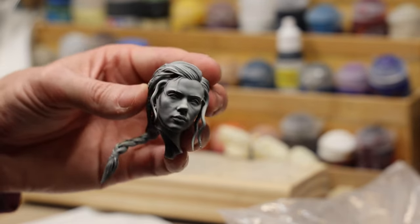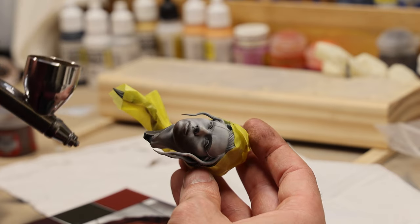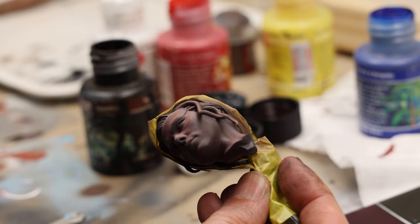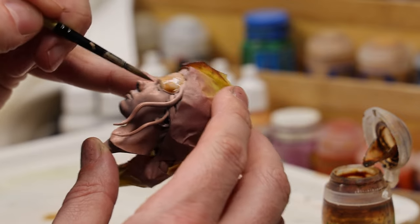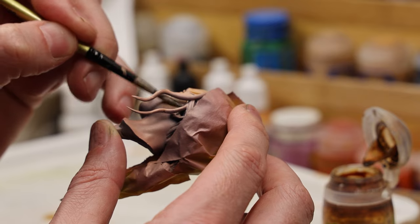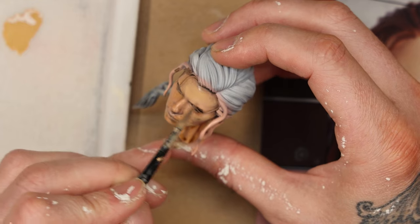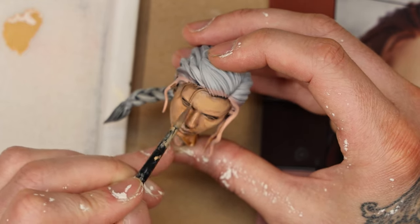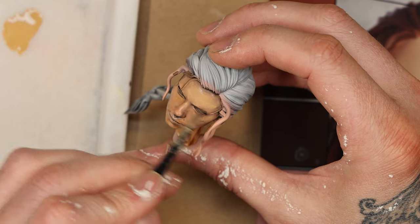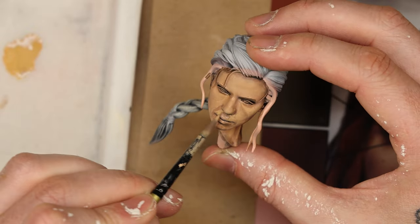I left maybe the hardest part until last — the skin and face. I definitely wanted to get a feel for the model first before jumping into the face, which is the most defining characteristic and where your eye is naturally drawn. The two colors I undercoated the face with were Kislev Flesh and Cadian Fleshtone. After those dried, I painted Seraphim Sepia into the recesses around the edges of the face, hair, eyes, nose, and mouth, then brought back in thinned-out Kislev Flesh to restore the mid-tone.